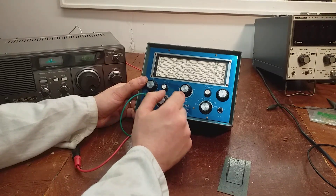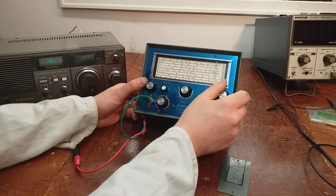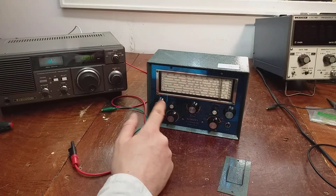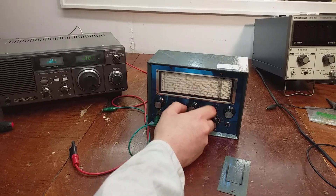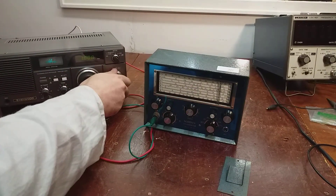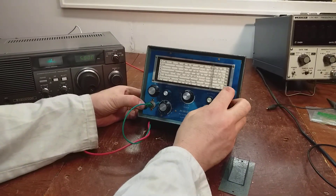This is the attenuator here. It's out a bit on that range, so we'll try it on another range - range 4. We'll go to 5 MHz and see. It's probably out on all the ranges.